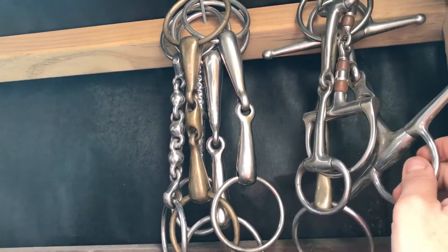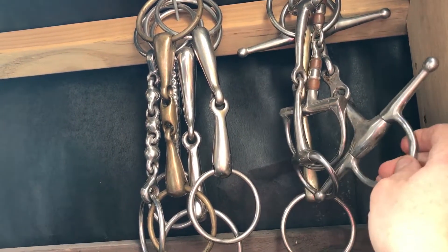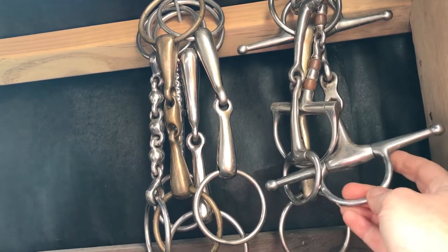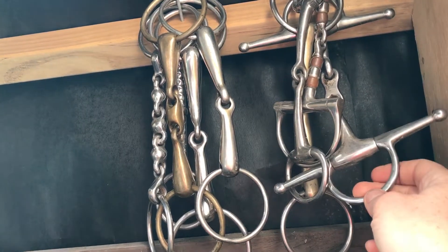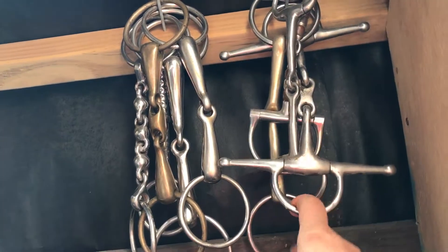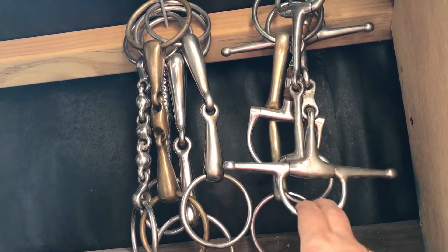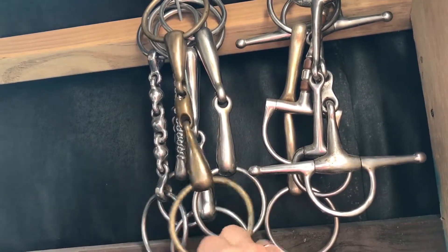This is a bit with cheeks, which if you have a young horse that's getting better at steering but not completely there yet, it can help with turning and steering the horse without the rings coming through the mouth. Sometimes I use that with a green horse in the early days until I've got my steering really fully established under saddle, and then I'll move into a bit like this.